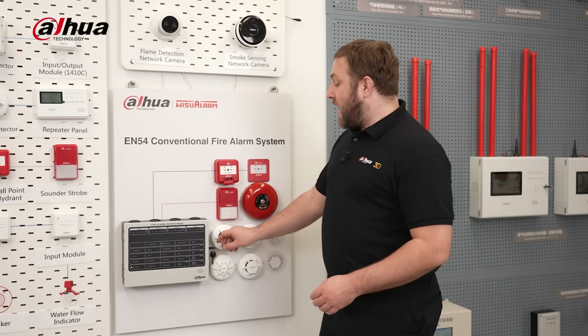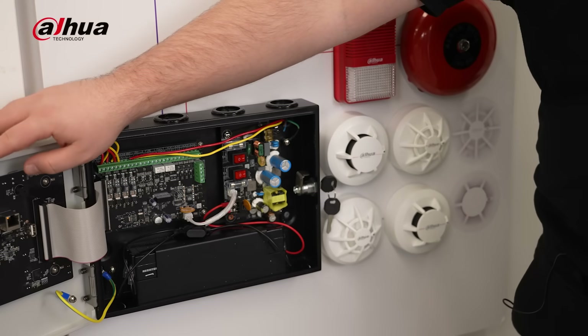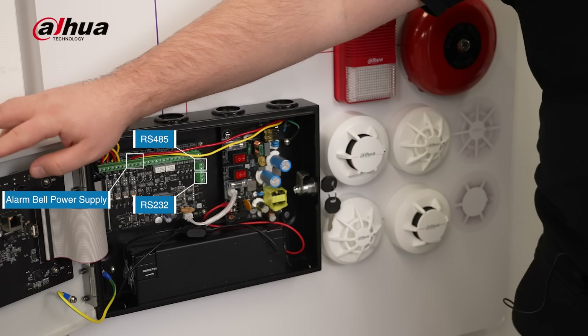The system has a variety of interfaces that make it easy to connect with different devices. These interfaces include Ethernet, RS232, GND, RS485, alarm bell power supply and external power supply, giving you the flexibility to customize your system for smooth integration.